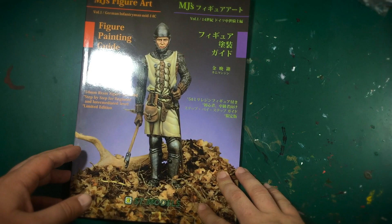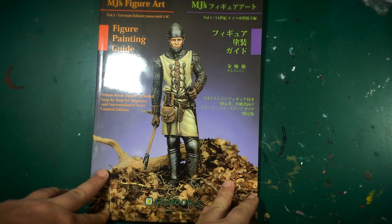So that's a brief five-minute look at MJ's figure painting book. I'm so happy to have this in my collection. If you guys can get a hold of it, I highly recommend it — we'll talk to you soon.